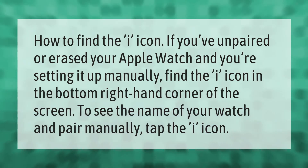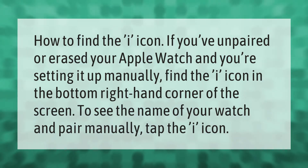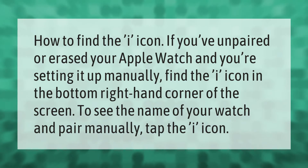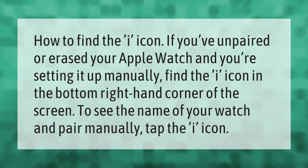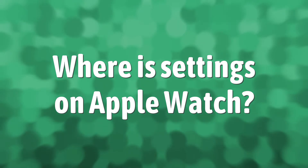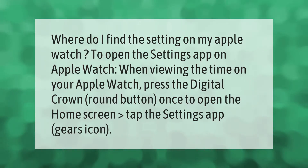How to find the eye icon if you've unpaired or erased your Apple Watch and you're setting it up manually. Find the eye icon in the bottom right hand corner of the screen to see the name of your watch and pair manually. Tap the eye icon.